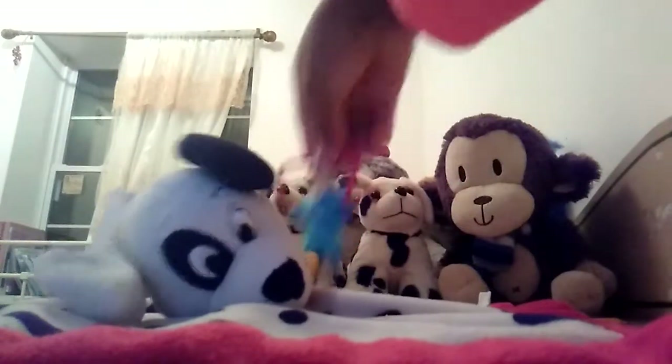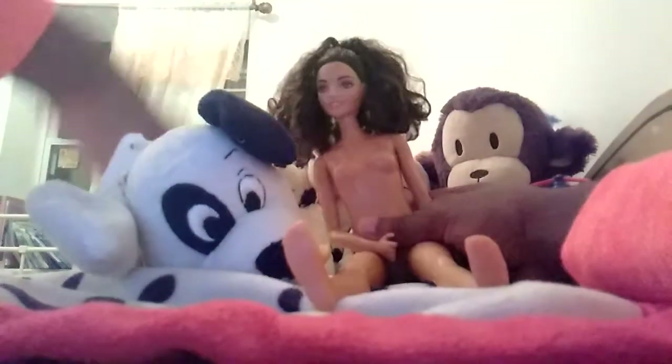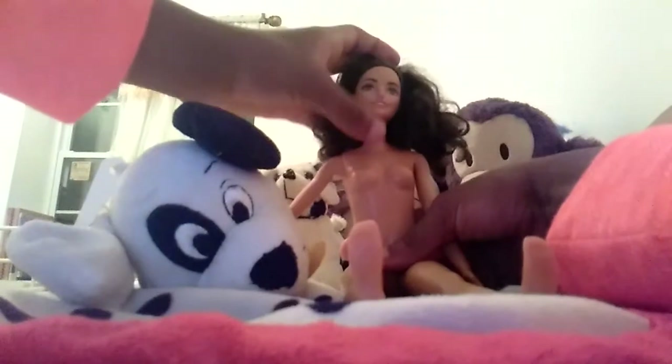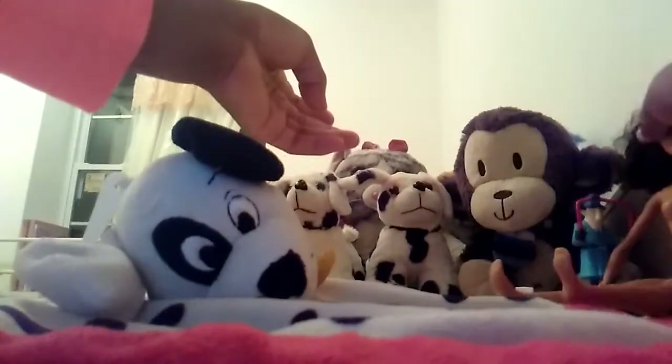He looks babyish. Let me put him on the side. Next one is this naked doll — I don't even know where I got it from. Well, I got it for Easter. I'm not gonna be using this in Rainbow Dash's Life because it's naked and I don't do naked dolls. It has this peach body, non-touch lipstick, white teeth, brown eyes, brown hair.